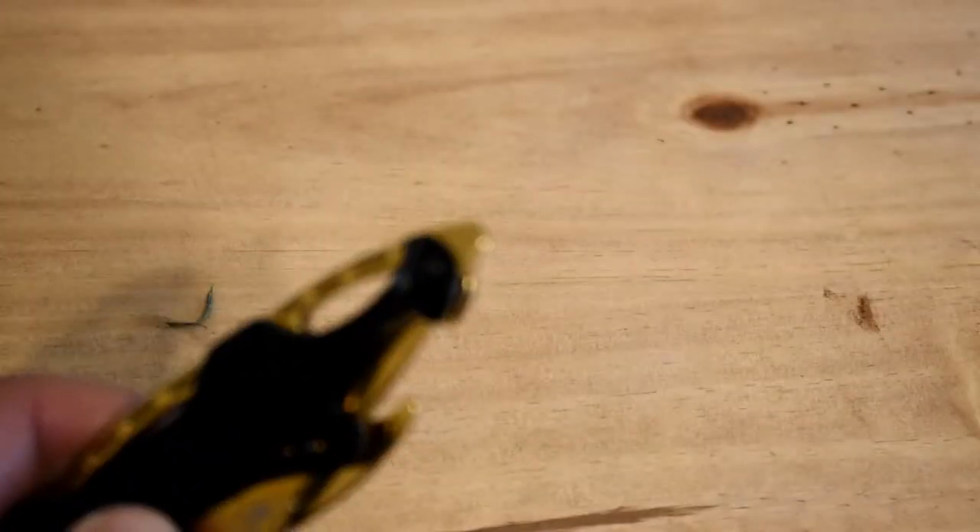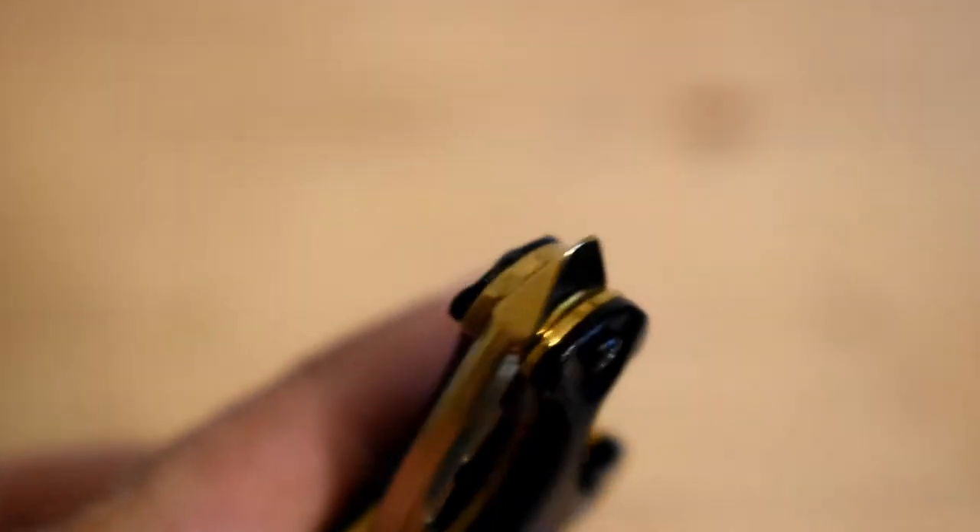I didn't notice this before, I checked it on the website — is this piece right here. They're calling this a glass breaker, so this is like a window breaker, same thing I use on my EDC pin that I have. I've never tested this or anything, but that's what they're calling it.